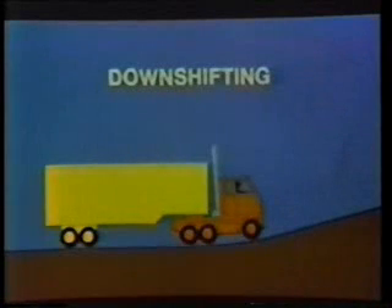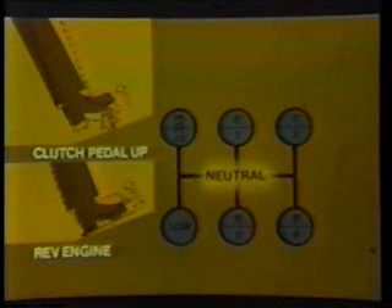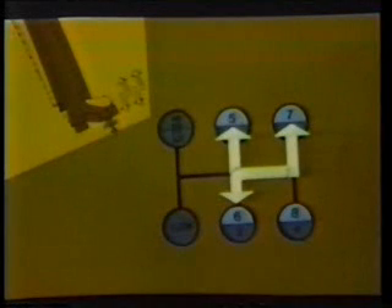You continue to upshift through the high range shift pattern until you reach the desired cruising speed. When traffic, terrain, or other conditions require a slower speed, here's how you downshift. As your vehicle slows, the engine RPM drops down to the point where you can shift into seventh gear. Double clutching on downshifts requires that you synchronize the gears by revving the engine with the clutch pedal up and the shift lever in neutral. After the double clutch, shift down to seventh, then down through the remaining gears in high range, double clutching each shift.